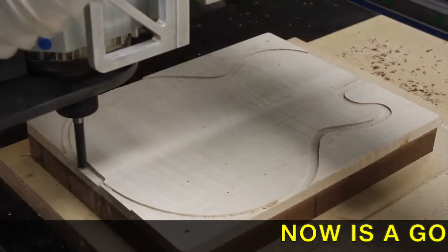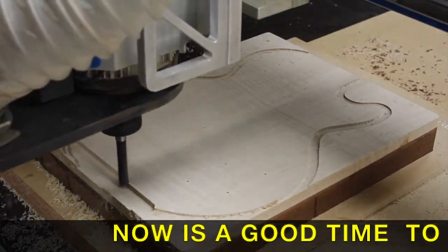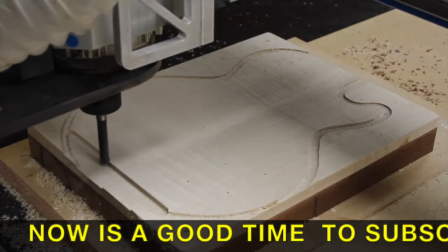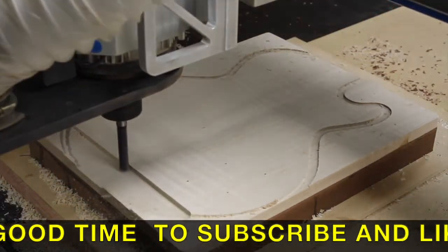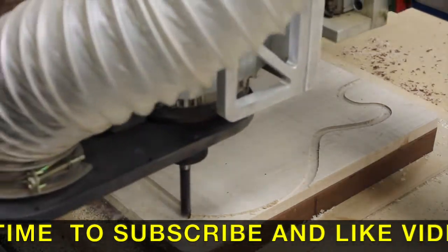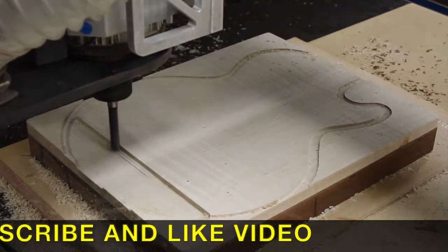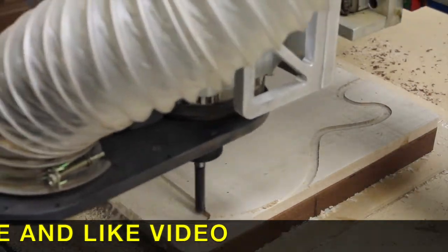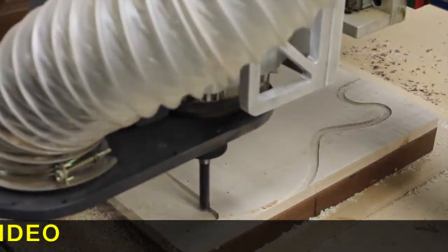Now this is the rough carve, and again it's sped up to make it faster for the video. I do not cut it that fast because I want a good smooth profile. The rough carve, as you can tell, is not a smooth cut — it's just knocking off the bulk of the wood.